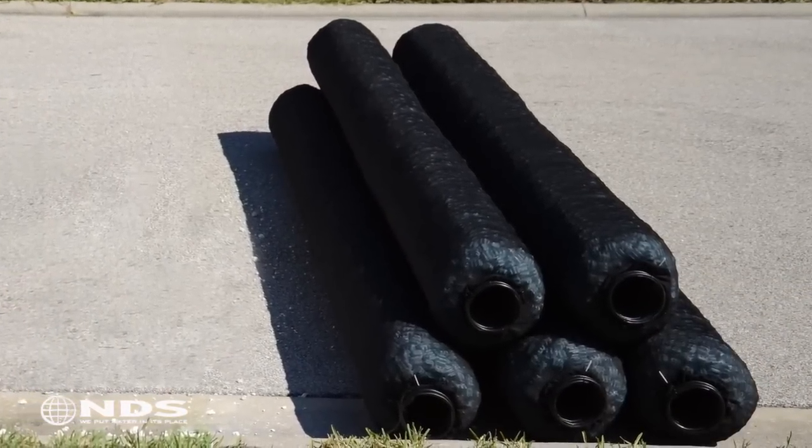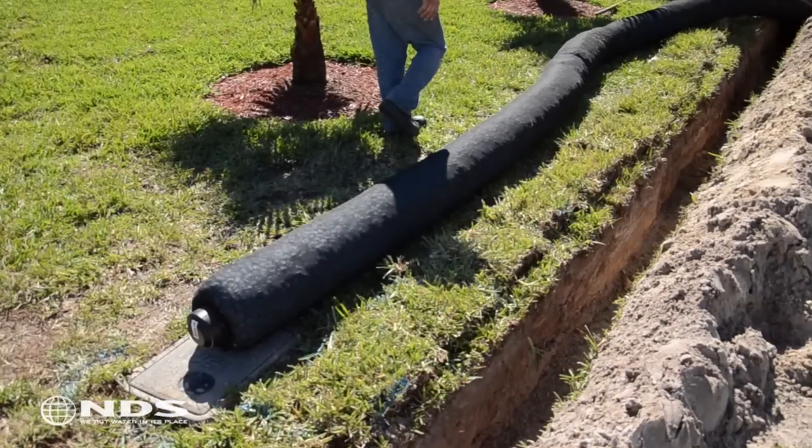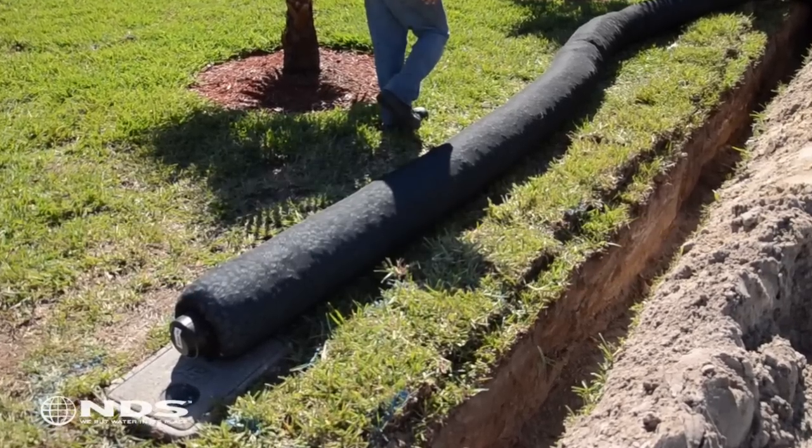Easy Flow is a gravel-free French drain product that can be used to capture surface water, carry it away from the house, and then allow it to slowly percolate into the soil away from the house.